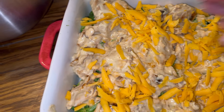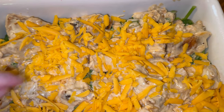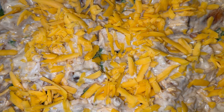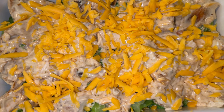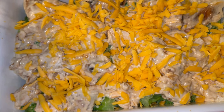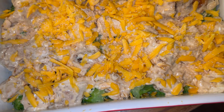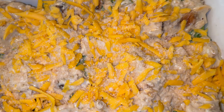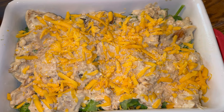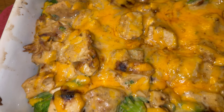I actually like Monterey Jack on this, but I didn't have any, so we are just using some mild cheddar. Use whatever cheese you like. I don't have panko crumbs, so I'm going to sprinkle some pork rind panko on top to give it that little crust. You can mix it with butter and put it on here, but we're just going to top it like this. Then we're going to put it in the oven for about 20 to 25 minutes. There it is, right out of the oven at 20 minutes, and we're going to serve it up.